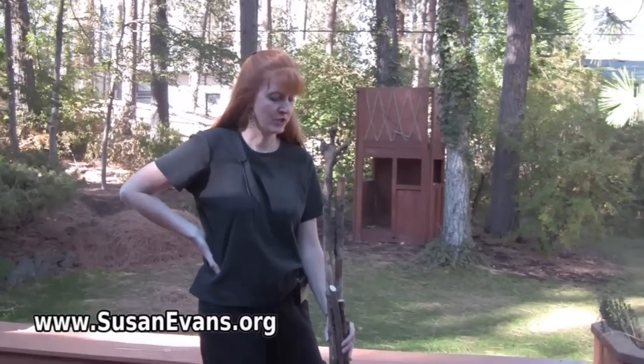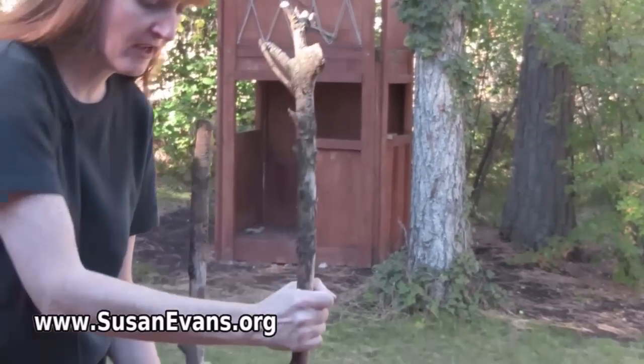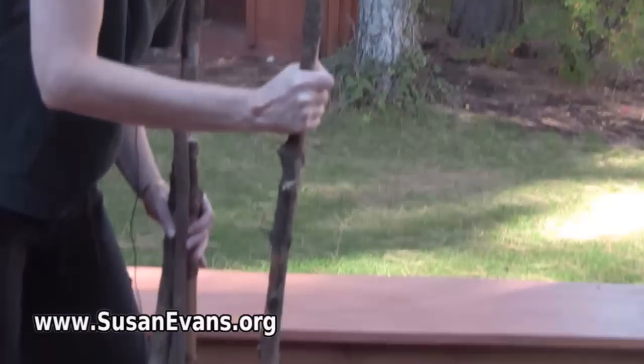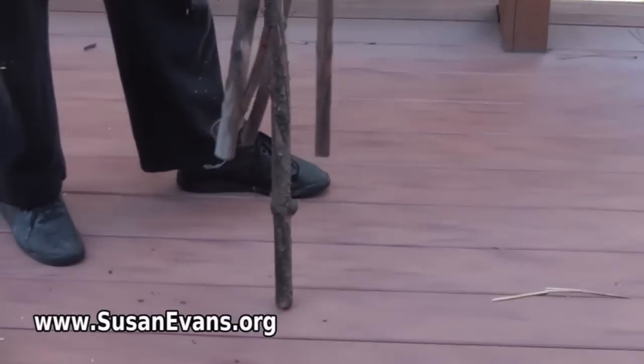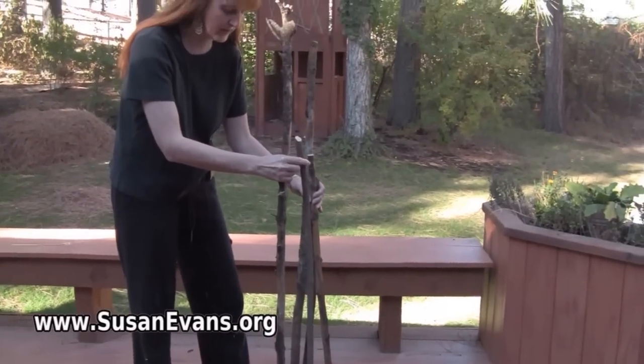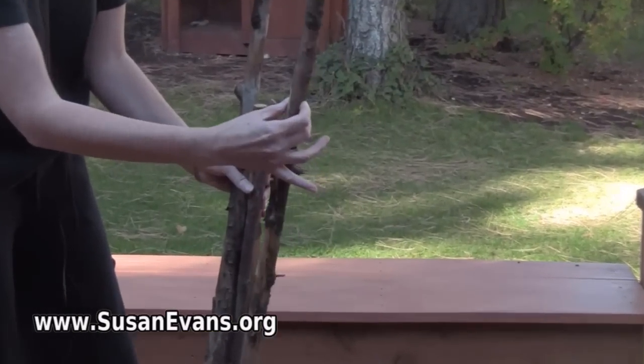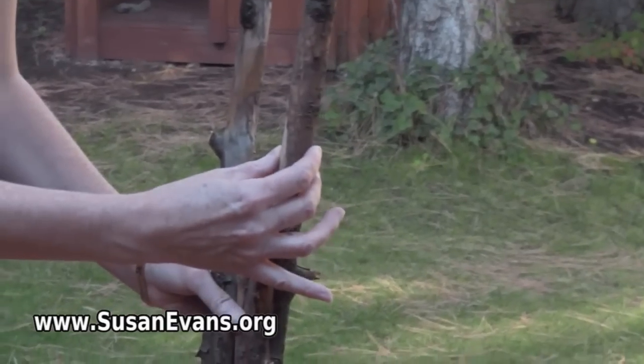First, you need to find some sticks that are sturdy enough that if you lean on them, they will not crack. It should be the appropriate height — if it's for a child, it should be a little bit shorter. About an inch in diameter is nice.